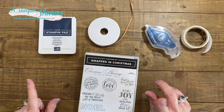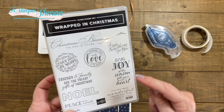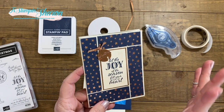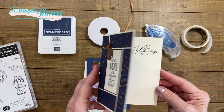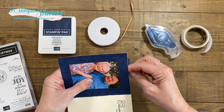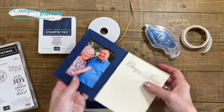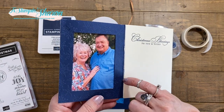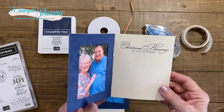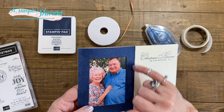The reason I'm calling it a prototype is I had to learn a few things. I chose to use Wrapped in Christmas — I love this sentiment right here, and I needed a long skinny one to go on that panel, so it was perfect. I put a picture of me and my hubby that you can take out like that. I called it a prototype because I had to figure out the measurements. If you'll notice, this side is a little jagged, and I'm going to explain what we need to do to prevent that from happening.